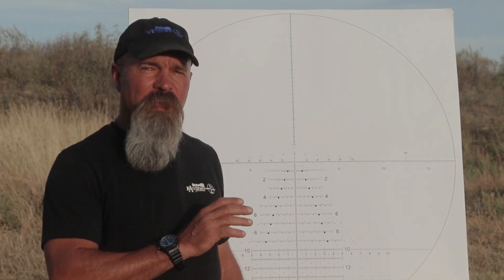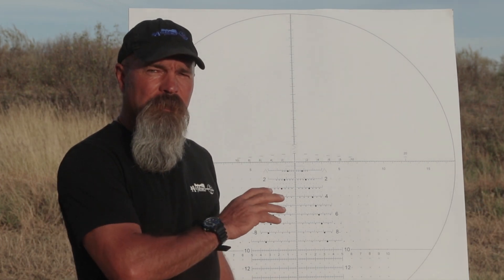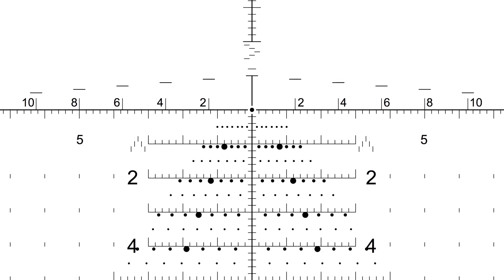I'm Todd Hodnett. My company is Accuracy First, and today I'm going to teach you how to actually take the Tremor 3 wind dot and calibrate the wind dots to where it perfectly matches your weapon system.